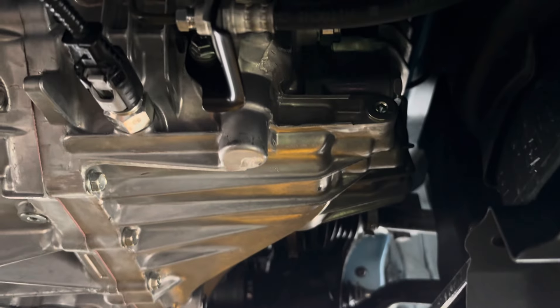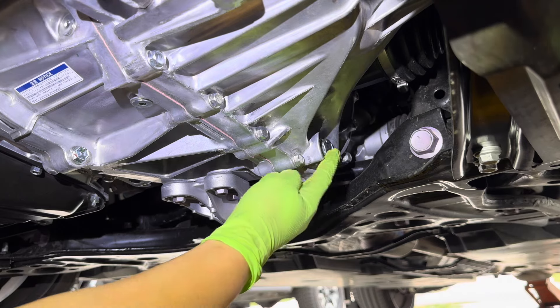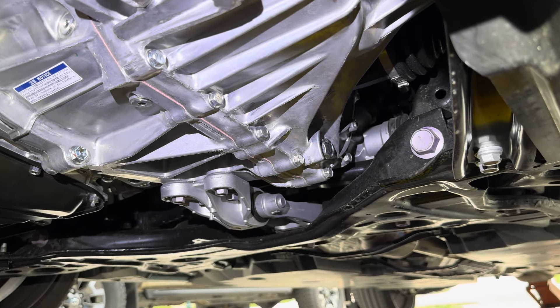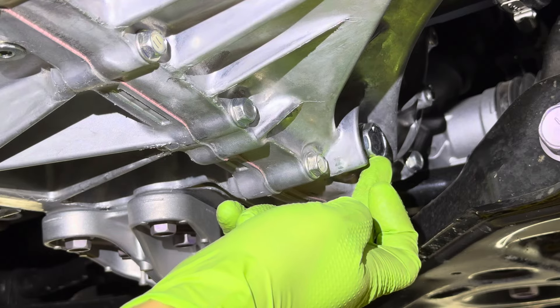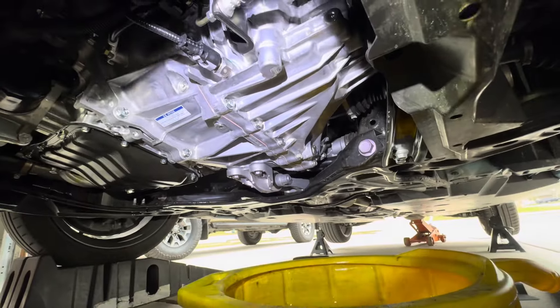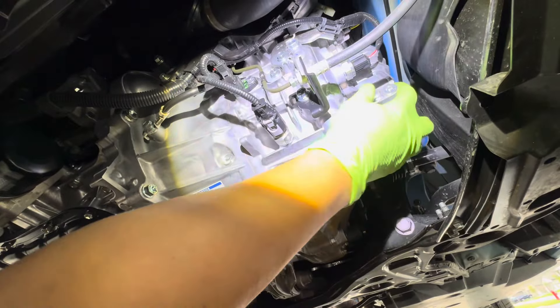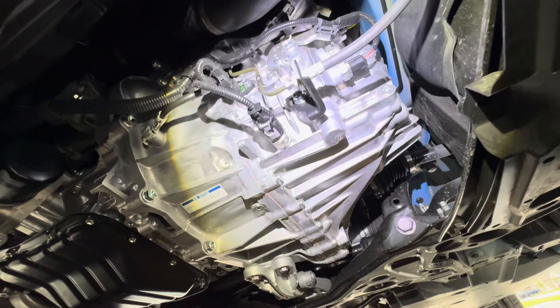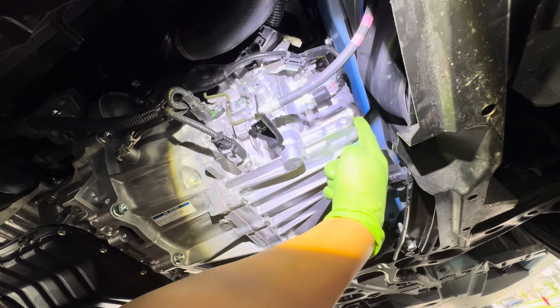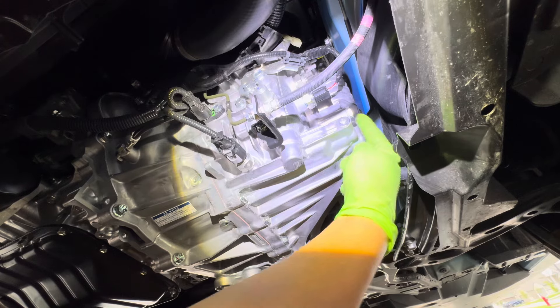Next you're going to get your plastic pry tool — or you can use a flat blade screwdriver. Wedge it in here, get your pry tool, and try to pop this clip out first. There it is.